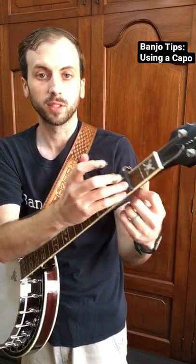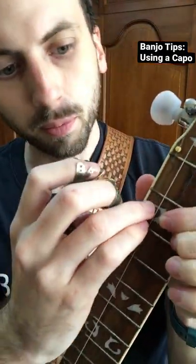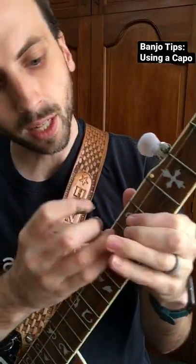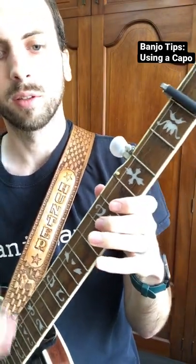This is capoing at the second fret. I actually have little railroad spikes inlaid on my banjo — for example, if I capo here, I put it behind the second fret, so they are all capoed in a way.